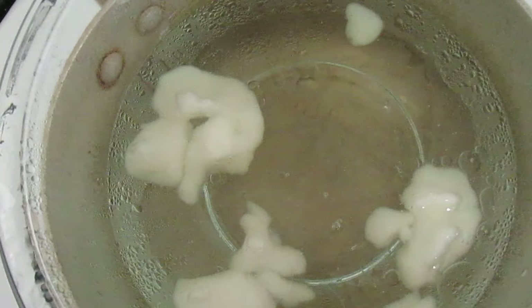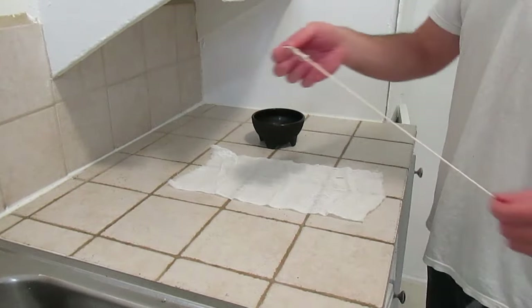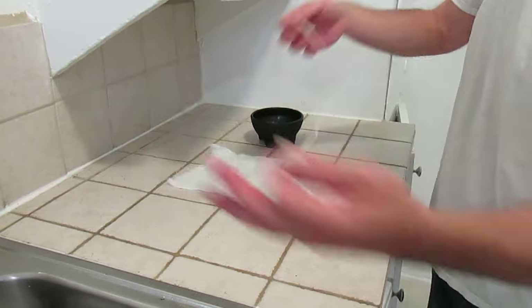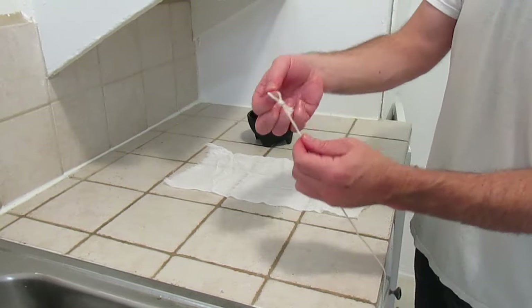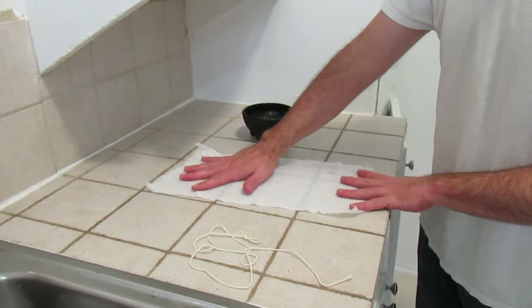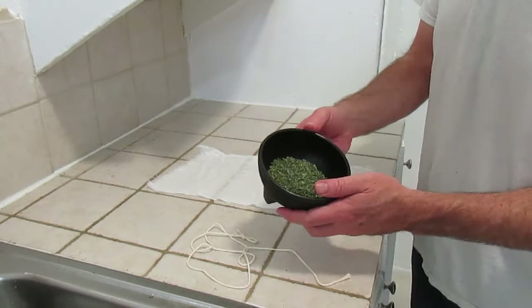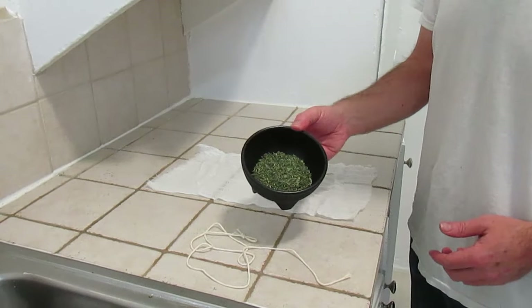While the coconut oil is heating, I'm going to prepare the sachet of marijuana. For that we're going to need the cooking twine. I've got a piece here two to three feet long with a small knot tied to one end. I've got a piece of cheesecloth cut — doubled over, about twelve inches by six inches. And then the marijuana — I'm using about a half ounce of marijuana shake.